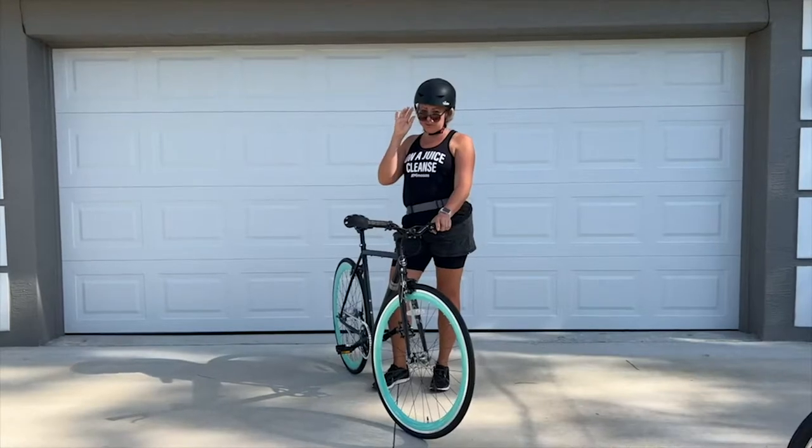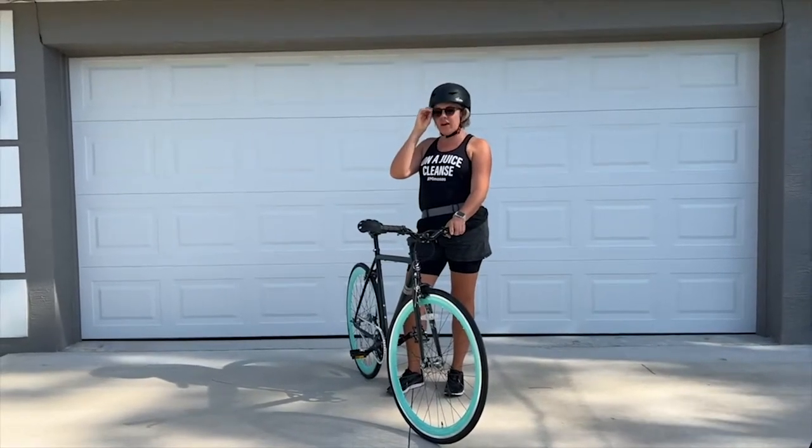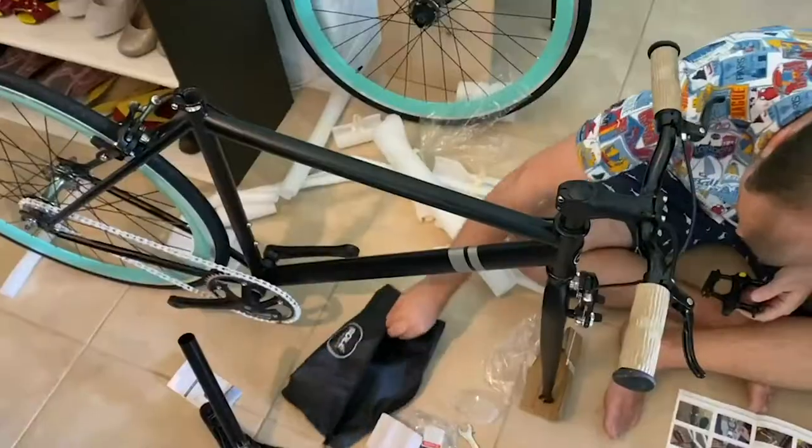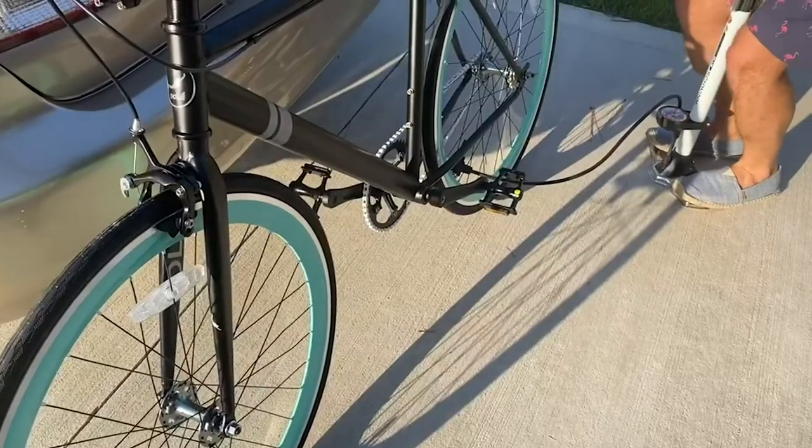Hi, it's Tai with WTI and here I have my beautiful brand new Soleil bicycle. It was really easy to put together with the clear instructions included.